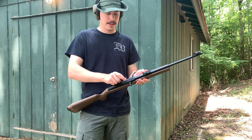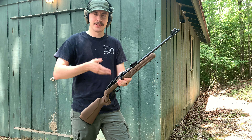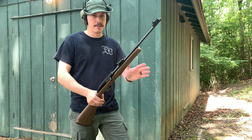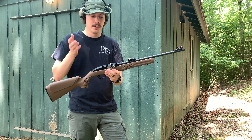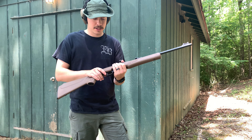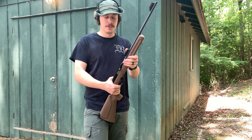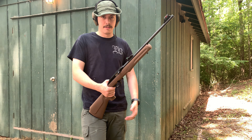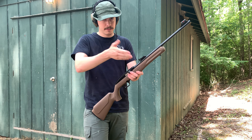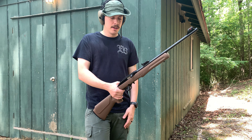Mossberg used to own the setup for this rifle — it was the Mossberg 702 Plinkster. Rossi bought the trademark and patent from them and now sells it as the Rossi RS22, basically just stamping their name on the side. So all the Rossi RS22 stuff is the same as the 702 Plinkster. Mossberg discontinued the 702 Plinkster, which is why Rossi now has the RS22.